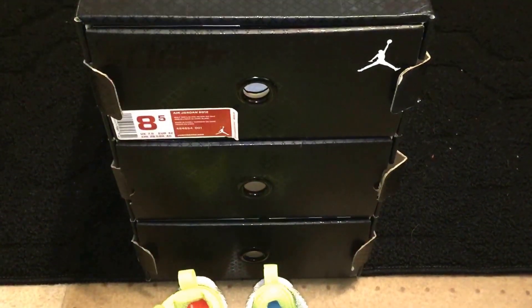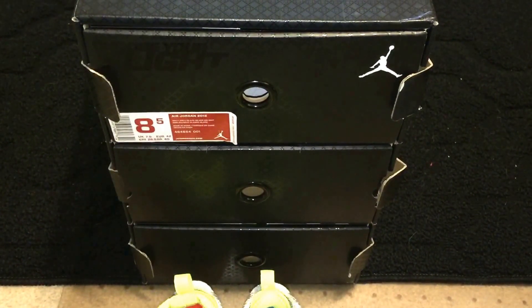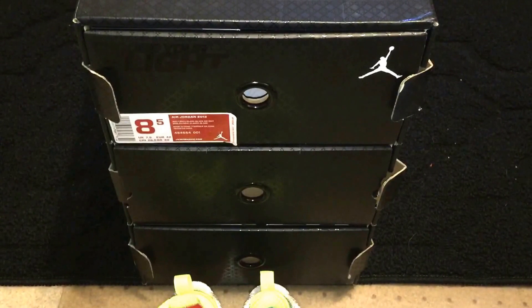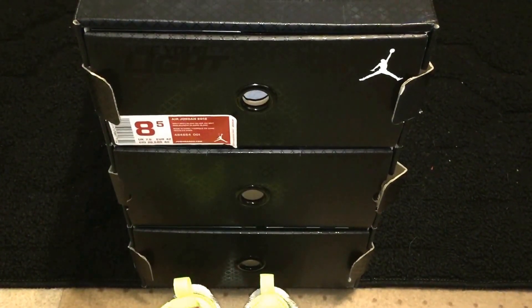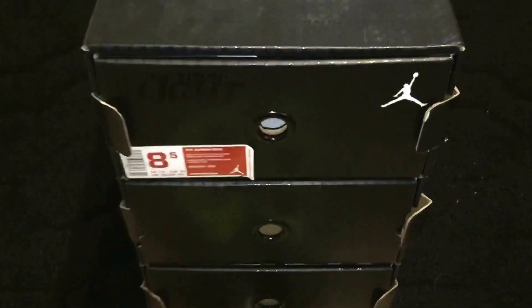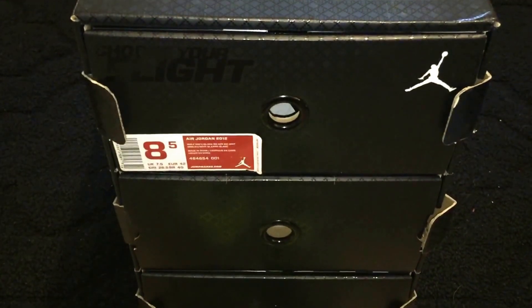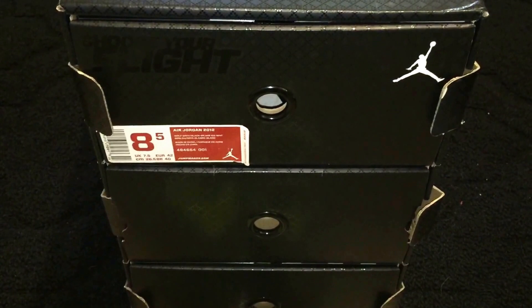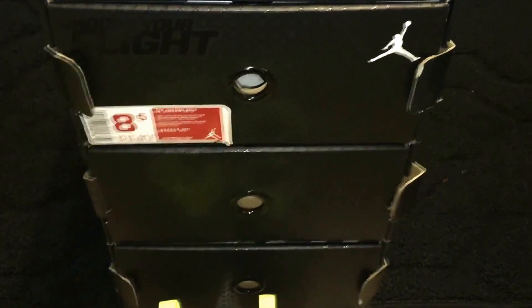So guys, I tried to do this video a little while back but I recorded it with my HD camera and the video cut off at the end, so I didn't get to show all three shoes, so I'm going to retry it again. I'm going to be showing you the last three Jordans that came out — the 27, 28, and 29 — and just show you a comparison of the shoes.